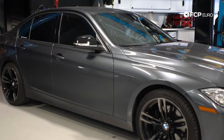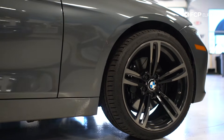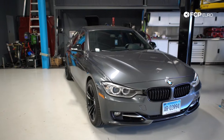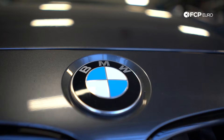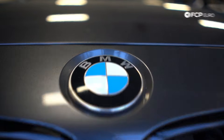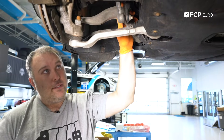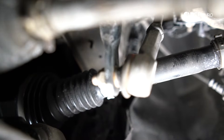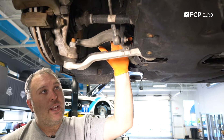We're actually going to put this car up in the air behind us. It happens to be an X-Drive car, but we can talk about a lot of the same things whether X-Drive or not X-Drive. We'll show you both the front suspension and rear suspension and things to be aware of during the ownership period. This is an X-Drive vehicle because it has a front axle, but there's a lot of things that are similar between the X-Drive and non-X-Drive chassis.